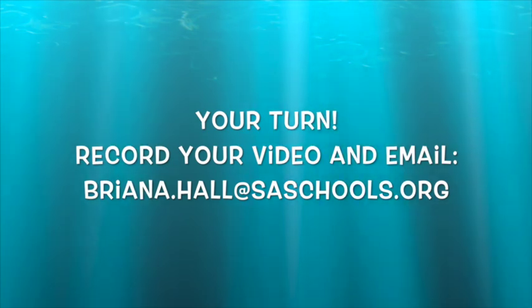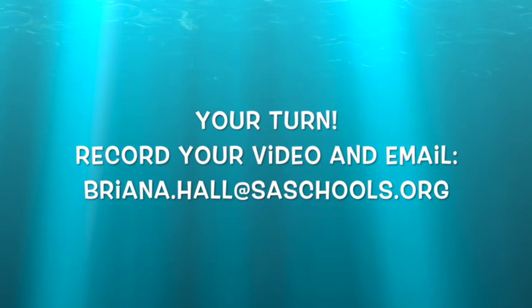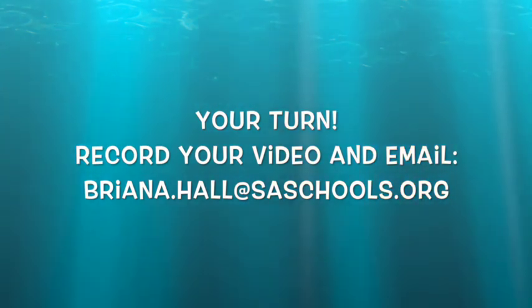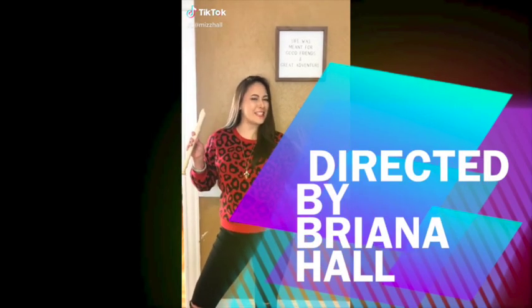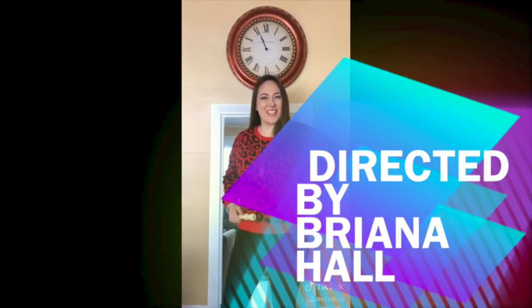Now it's your turn. Record your own video and email it to brianna.hall at saschools.org. We'll see you next time.